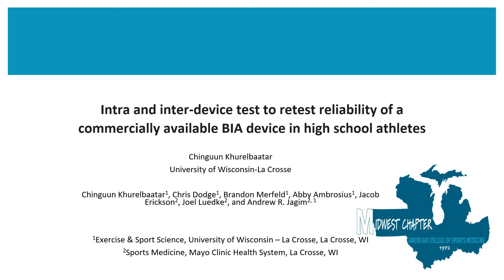Hello and thank you for having me. My name is Chingu Mkobitar and I'm an undergraduate student at the University of Wisconsin-La Crosse. I'm currently studying exercise and sports science with an emphasis in fitness, and in this study we looked at the intra and inter-device test-to-retest reliability of a commercially available BIA device in high school athletes.